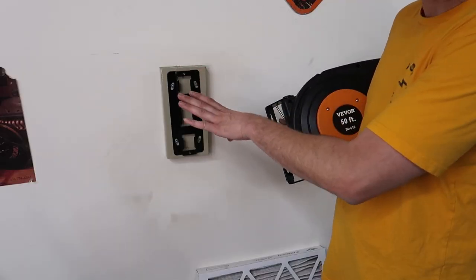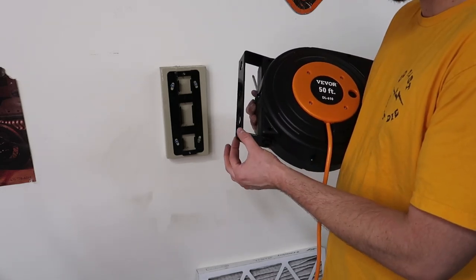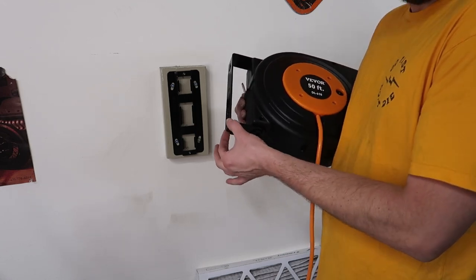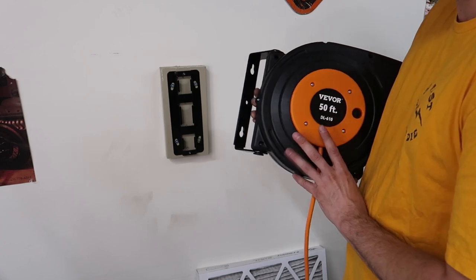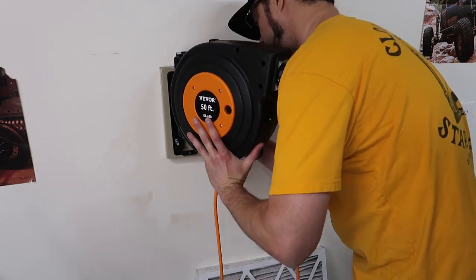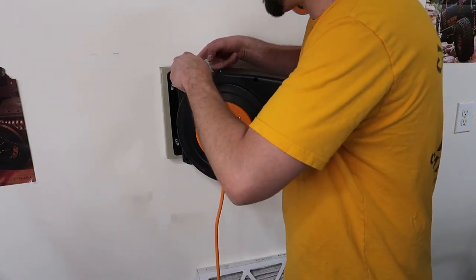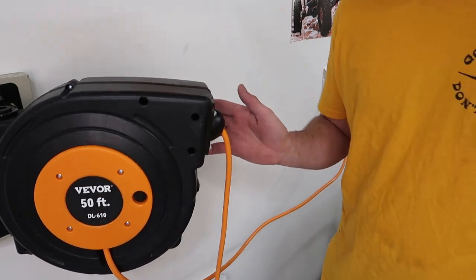Now that we've got the bracket mounted to the wall securely, the easy part. You'll notice the mounting surface on the reel itself has these little notches cut out on the bottom, so you can just drop it right on. Put your little retainer screw up at the top, plug it into the wall, and you're done.